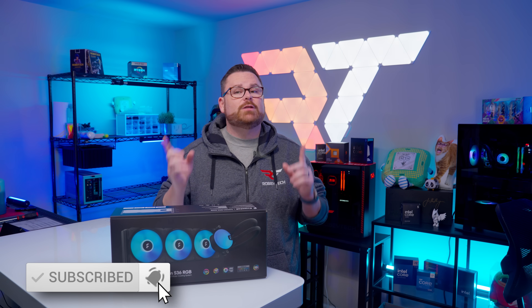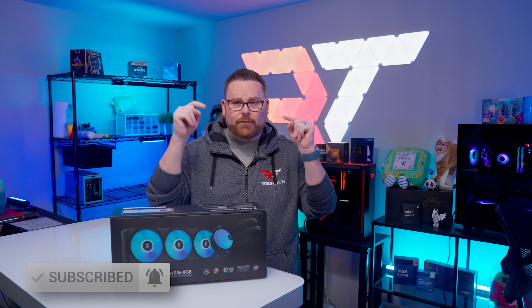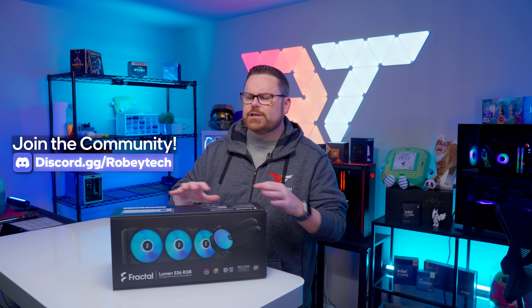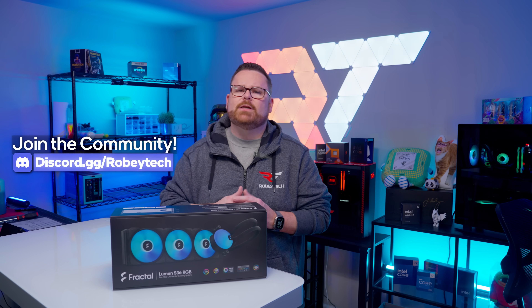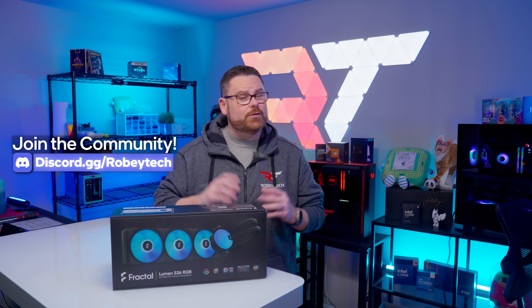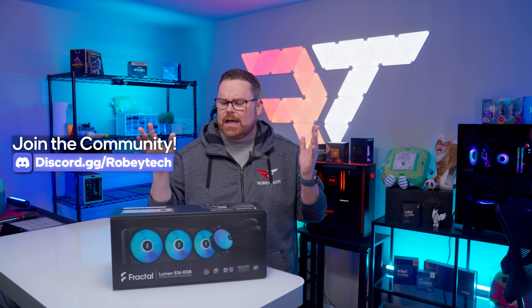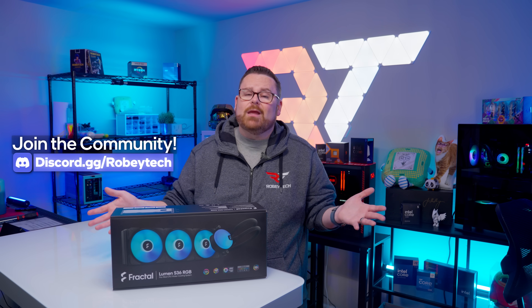Make sure you slap that subscribe button, hit that like button, and ring that notification bell so you don't miss videos like this. We post them on Robitech or over at Robitech Live. If you want to continue the conversation and find out what AIO might be best for you, head over to our Discord server at discord.gg/Robitech — an amazing place to meet other tech and PC enthusiasts. You might just make a friend.